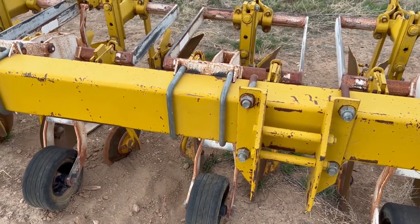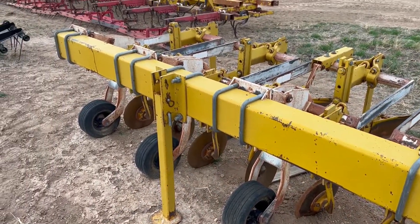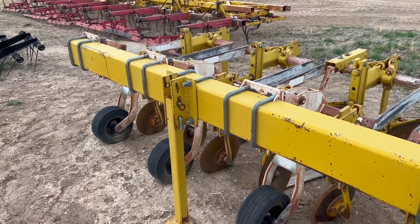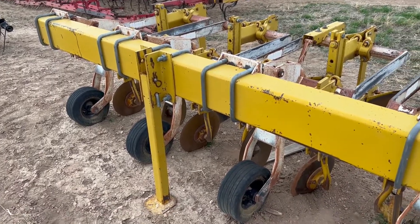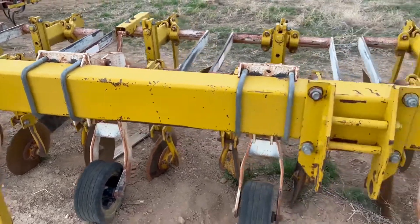That's a 20-foot bar. The machine itself has a working width of 20 feet — the overall width is 21, but the working width is 20 feet. You've got eight beds of 30 inches, or two and a half feet apiece, so you've got a 20-foot overall working width.